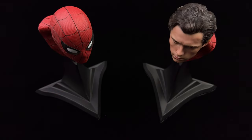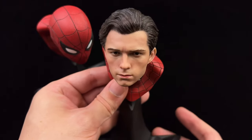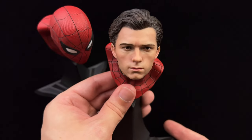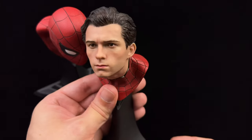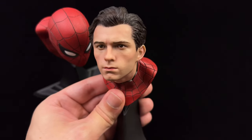Just before we move on, I did want to discuss the masked and unmasked head sculpts that come with the deluxe version. If you don't care for a Tom Holland sculpt you can opt for the regular, but I wanted to see what Queen Studios could do with Tom Holland's likeness. I'm pleased to report that I'm not disappointed — I love the way this looks.